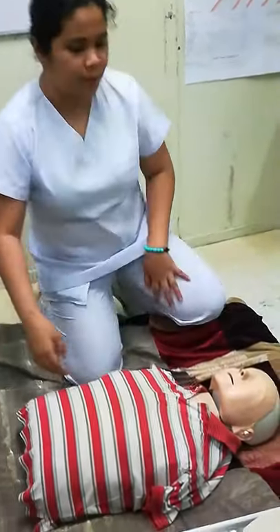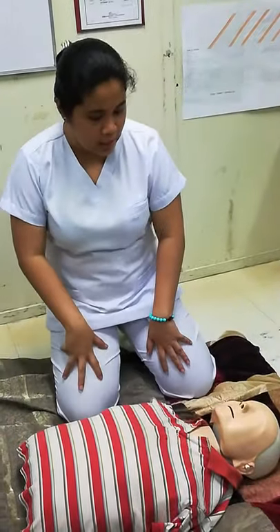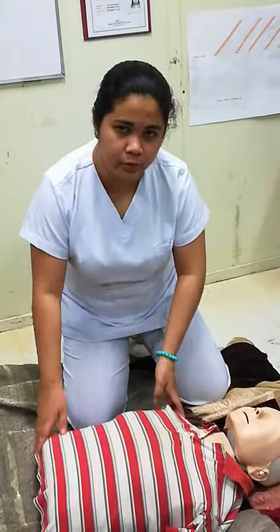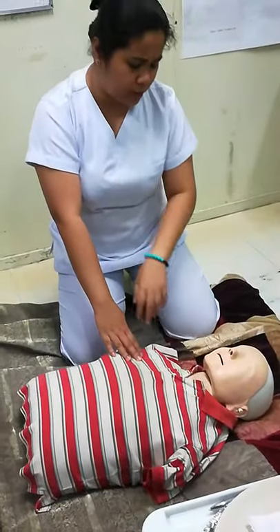Patient positioned. So when you say 'may I help' or 'can I help,' then automatically you move. Then check for consciousness — pat the shoulders of the victim and say, 'Hey sir, are you okay?' You may do that once or twice.